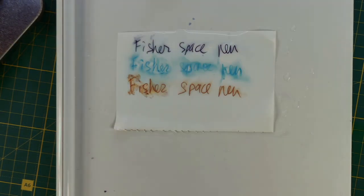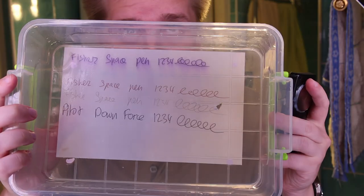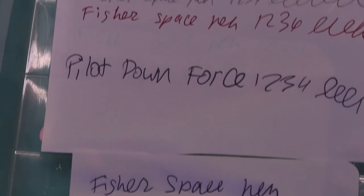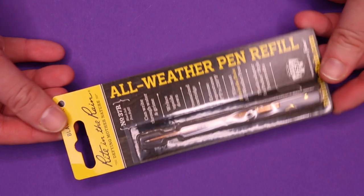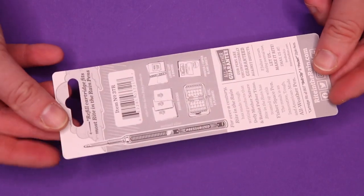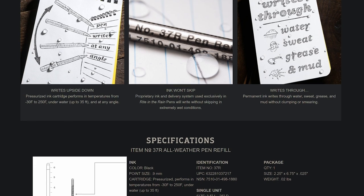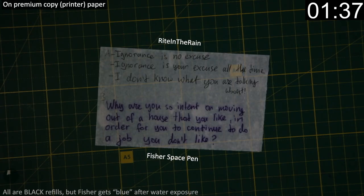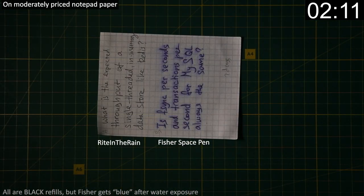The biggest issue is that while Fisher can write underwater, it doesn't mean the ink will stay on the paper afterward. Some colored inks outright disappear, while black and blue leave a mess. That's where Write in the Rain comes in — they use the very same refill format. In fact, they are actually manufactured by Fisher, but use their own ink formula, and as the name suggests, they specialize in all-weather writing. So let's cut to the chase.